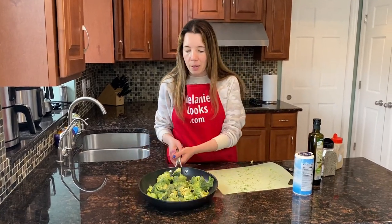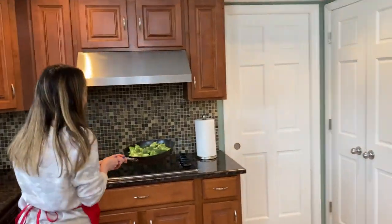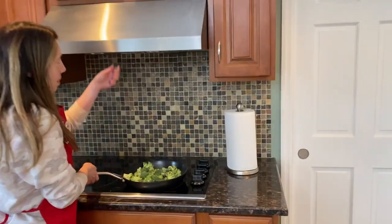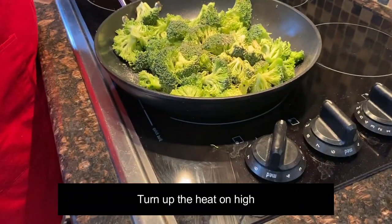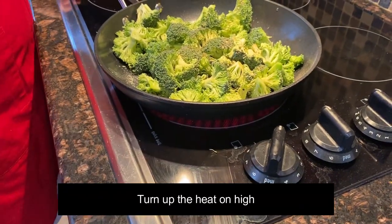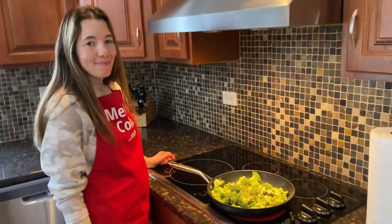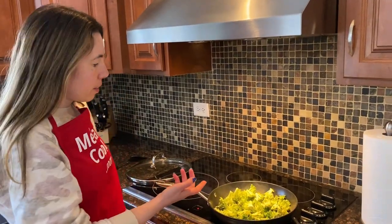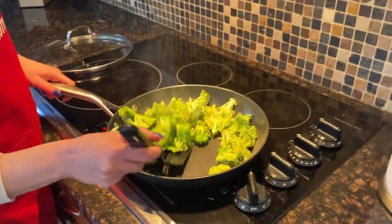Now I'm going to cook it on the stove. Just turn up the heat to high and wait until the frying pan heats up and the oil is sizzling. As you can hear, the oil is sizzling.